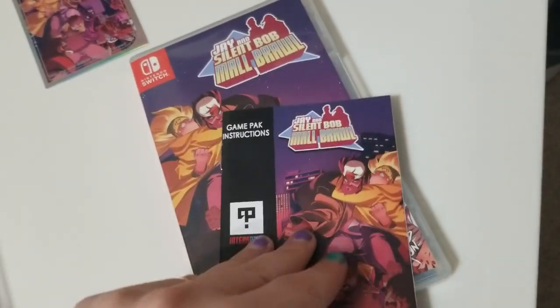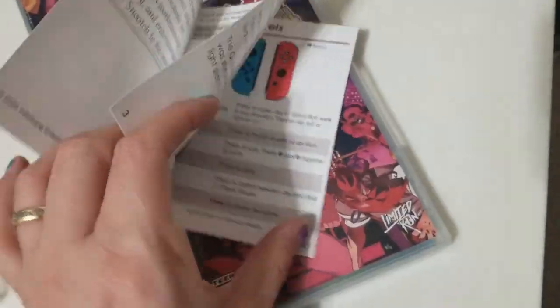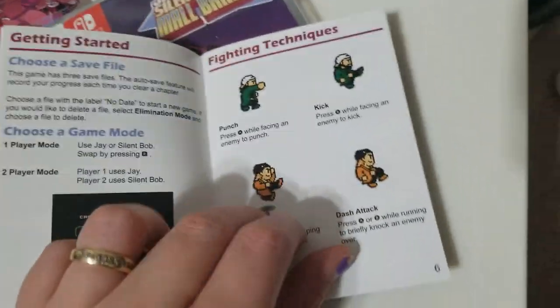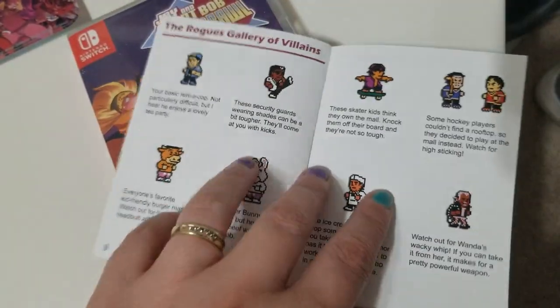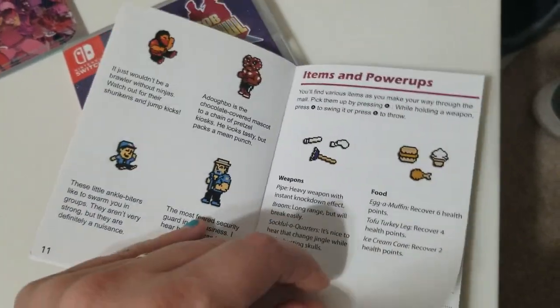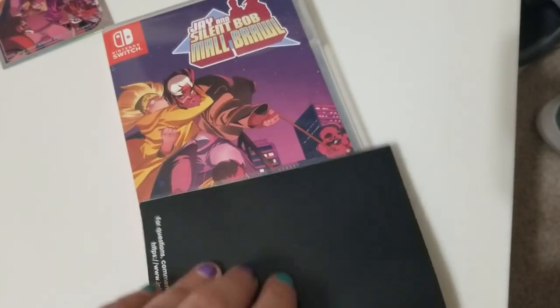Okay, let's take a look at this manual — look how cool this is, oh I love me a manual! So it shows you all the enemies and Jay and Silent Bob with all their special attacks. Why don't more games include these? These are tiny little manuals — oh wow, this is so cool.